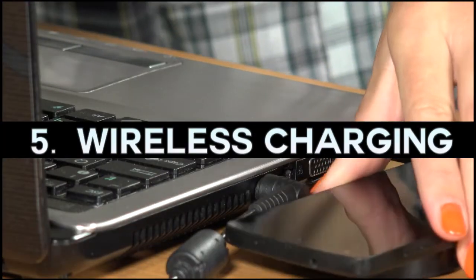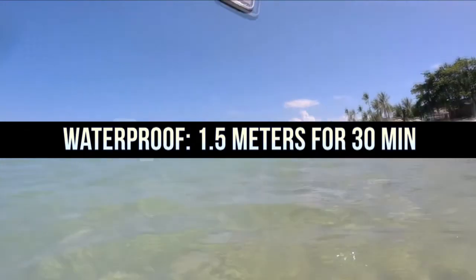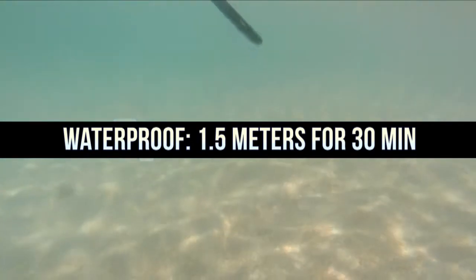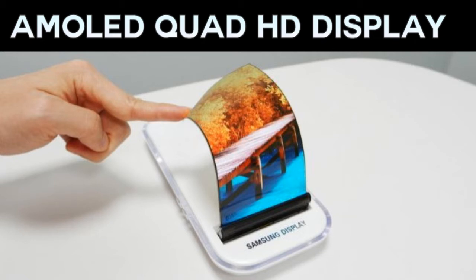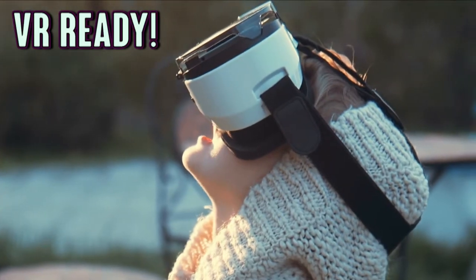It's also got wireless charging, and you can leave it underwater for up to 30 minutes, but I wouldn't push your luck on that one. The screen can be cranked up to an almost ludicrous level of brightness while still retaining Quad HD. So there are a few highlights for you — there are some links in the credits if you'd like to see a more thorough review.